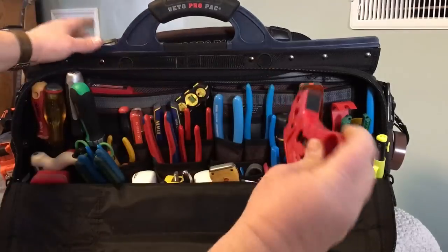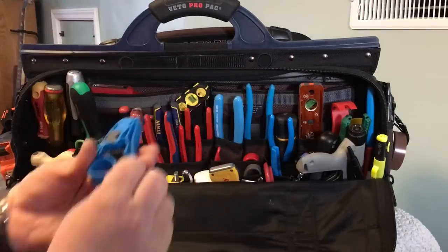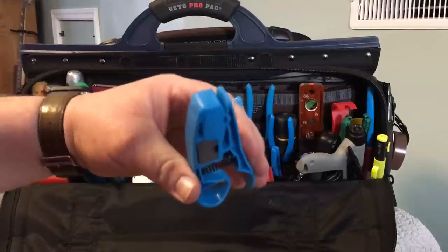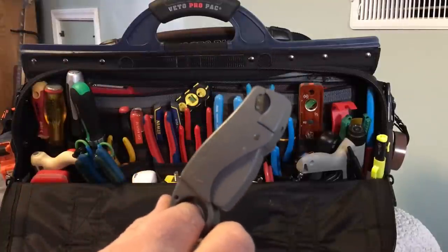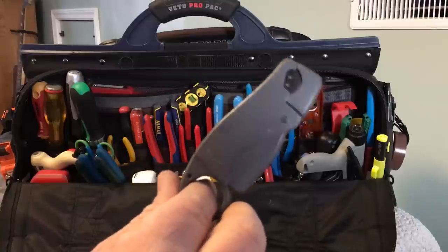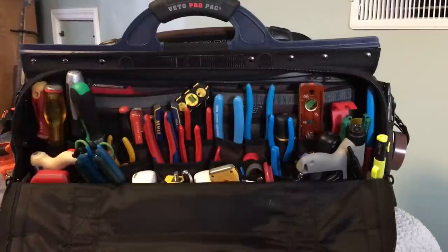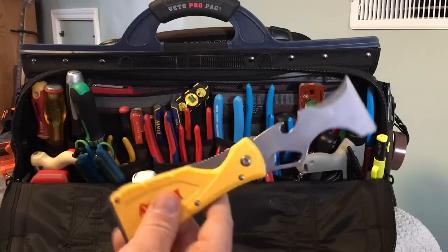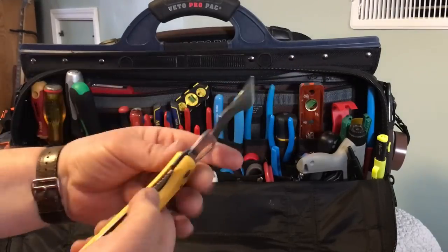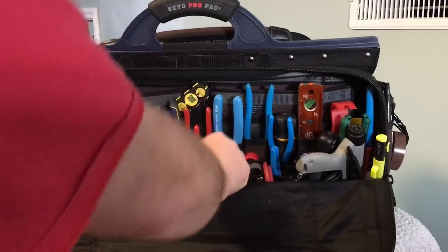A coax stripper that does RG-59, RG-6, and RG-11. A UTP Cat5/Cat6 stripper. This one doesn't get as much use as it used to, but it's for mini coax — five-conductor mini coax with the three-piece fittings — I keep it around because some of the older installations we've done, you never know if you're going to run back into them. A foldable painter's tool for general use — it's got all kinds of uses and a beating cap on the end. And an extra phone charger.